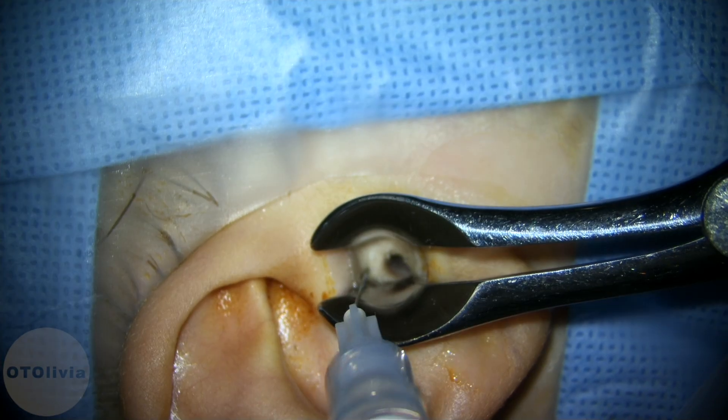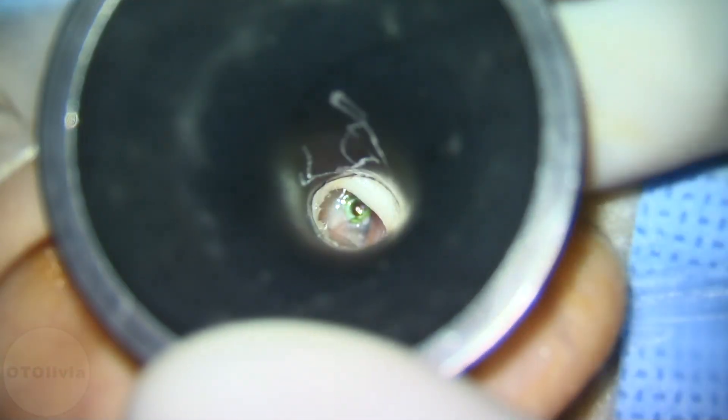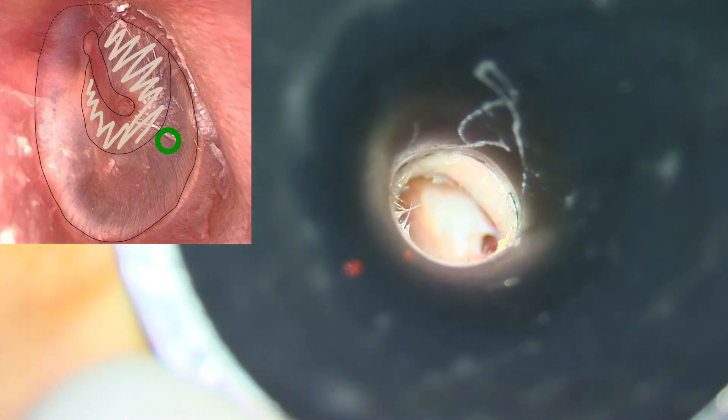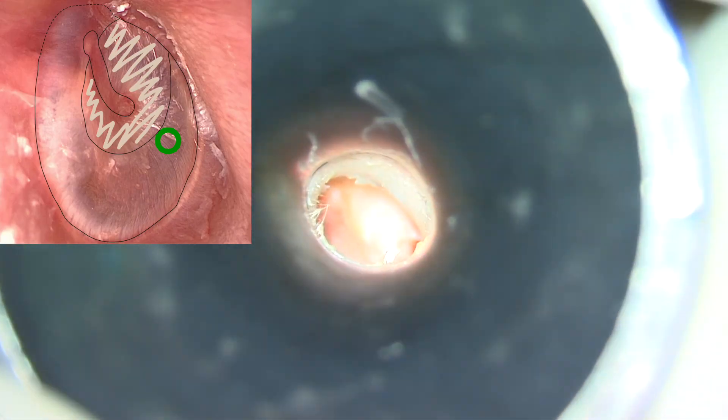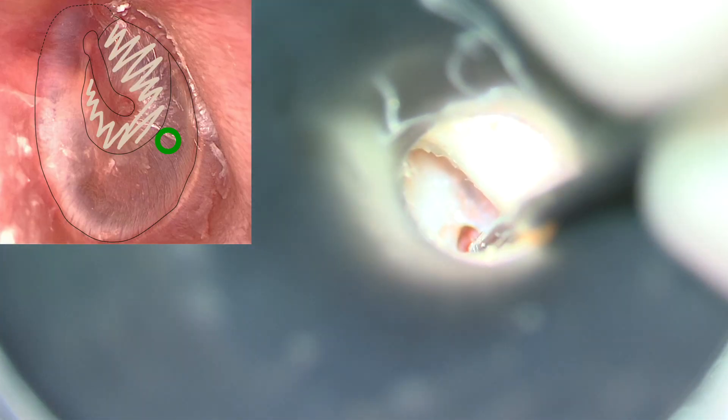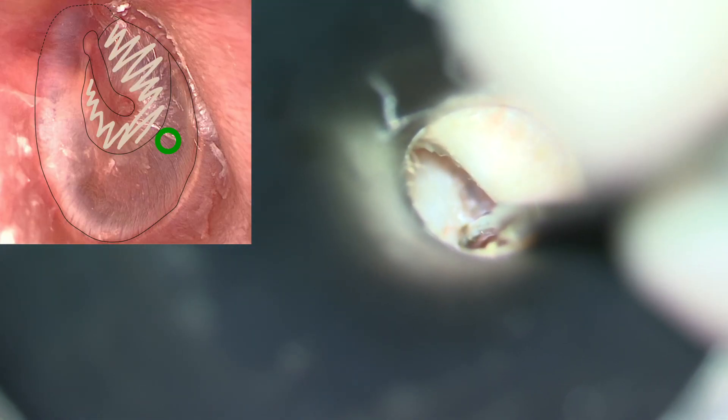We start by making a four-quadrant injection in the ear canal before removing the tube. Examining the ear, you can see the cholesteatoma cyst in the anterior superior quadrant. In this view you cannot see the manubrium; we're looking anterior to the malleus at this point.